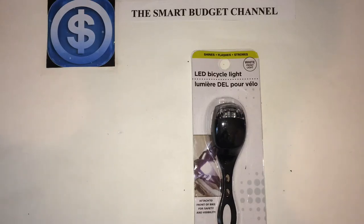Welcome to another edition of the Smart Budget Channel. Today we'll be doing a review of my pick of the item of the week from the local Dollar Tree, and it's going to be the LED bicycle light.